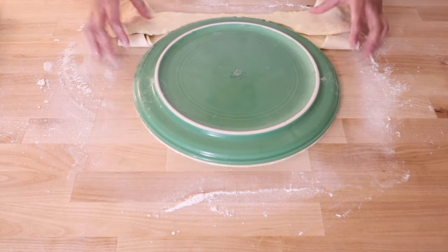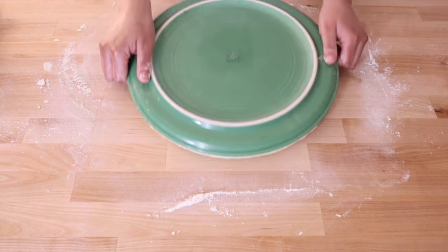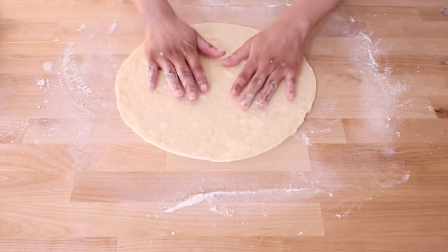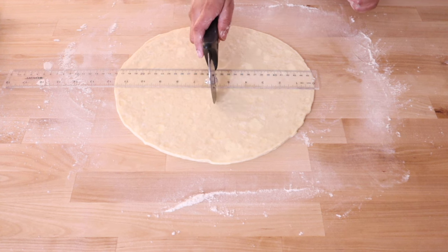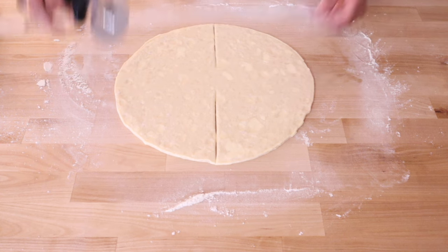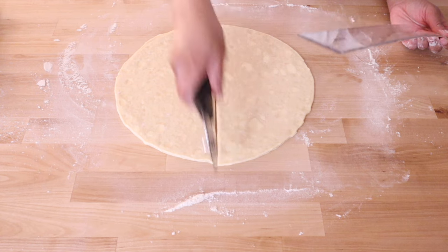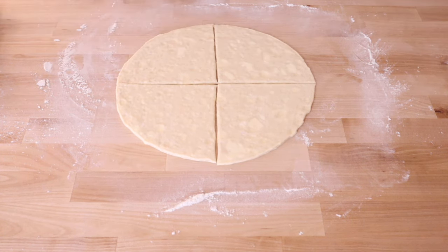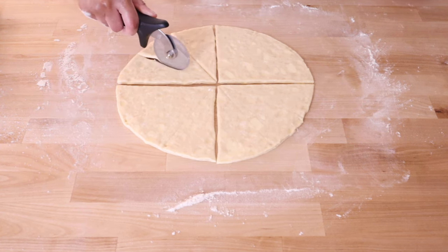Remove the excess dough — you can roll that out again and make dinner rolls to feed your family before your other dinner guests arrive, or let your kids have fun with it and practice making these rolls on their own. Even with resting, the dough still might shrink a little when cut, so find the center and then cut it into four even wedges. Now cut each quarter into thirds so you end up with 12 even wedges.